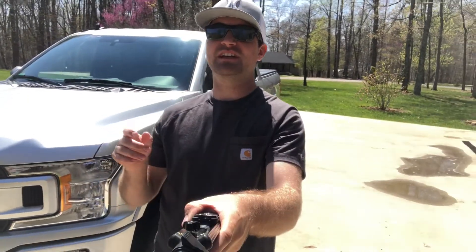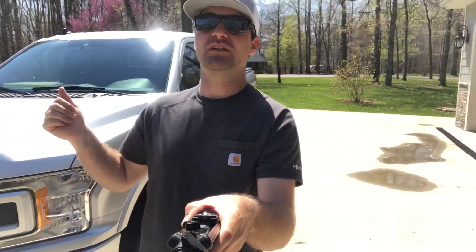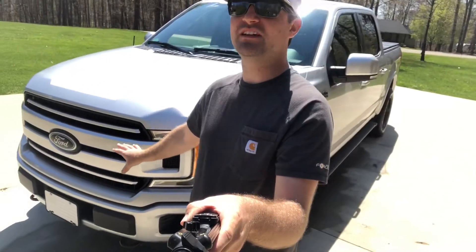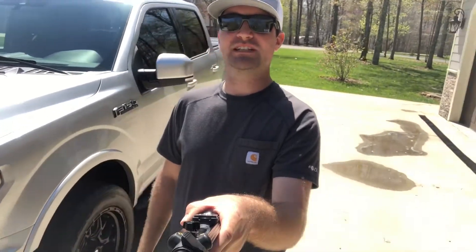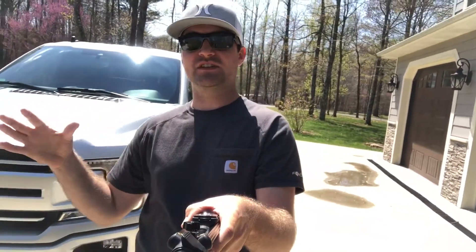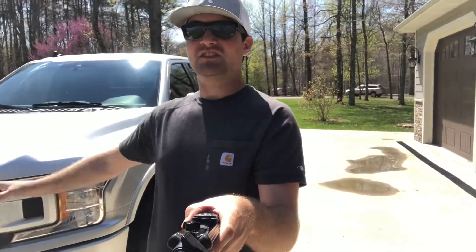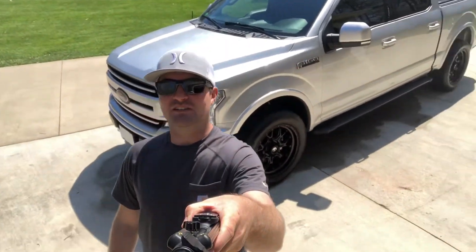Welcome back to the channel. Today I just upgraded and painted the grille on my 2019 F-150, and before that I color-matched the mirrors. In this episode I'm going to walk you around and show you all the upgrades I've done to this truck so far, what I paid for things, and how easy it is to make your F-150 look a lot cleaner than stock.